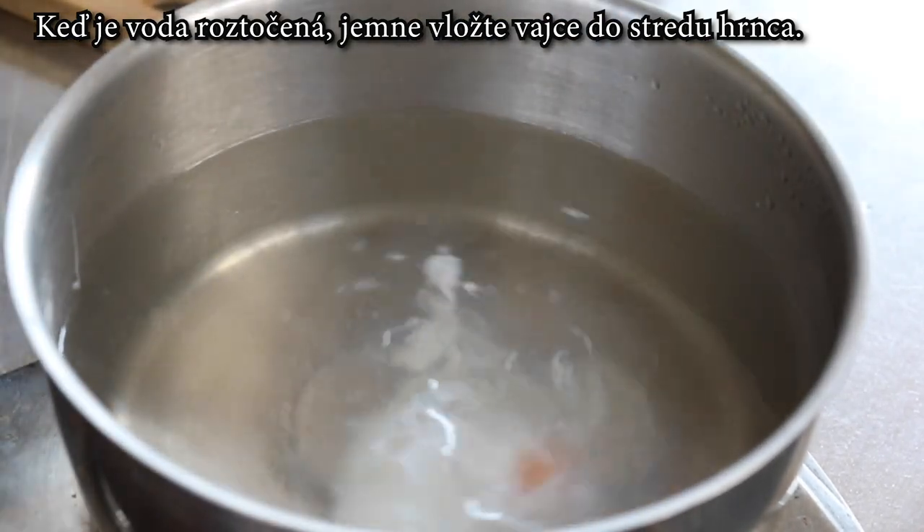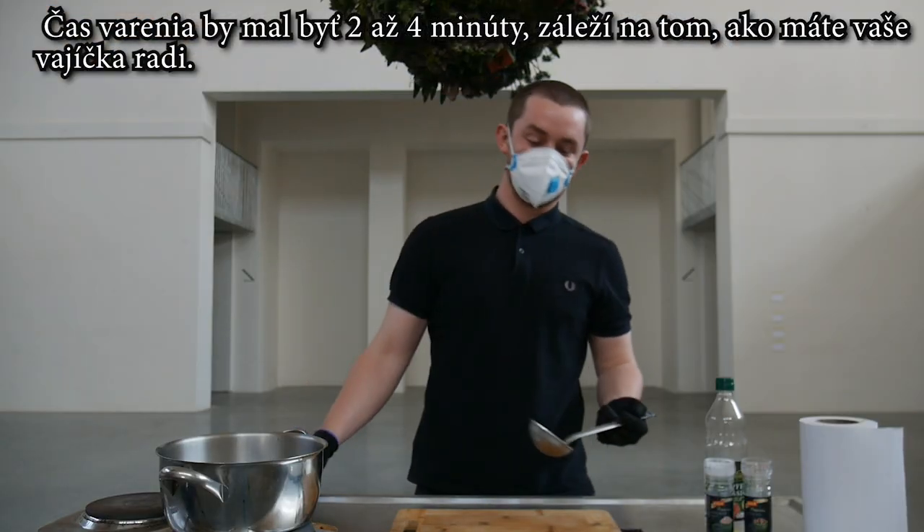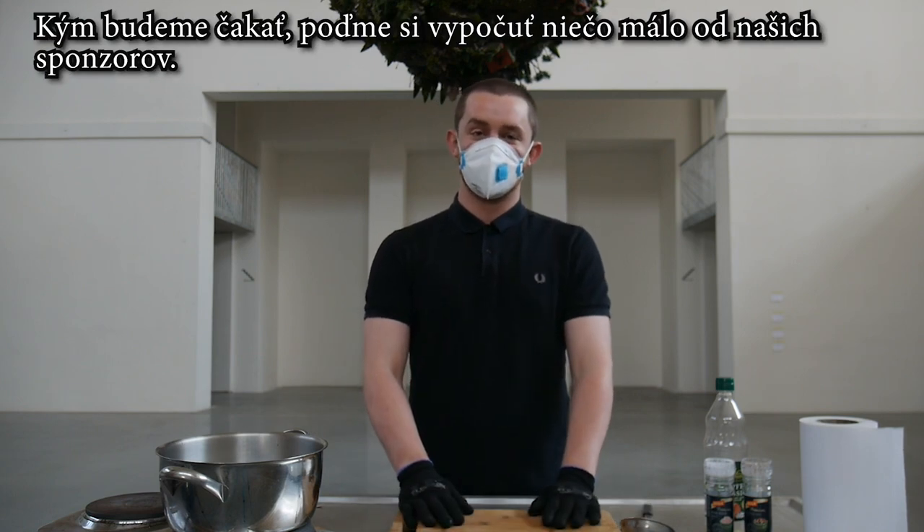You can see it immediately start to whiten up and come in on itself. Cooking time should be between two and four minutes depending on how you like your egg. And while we wait, let's hear a word from our sponsors.